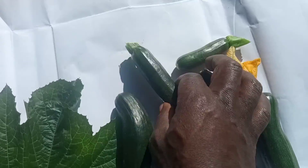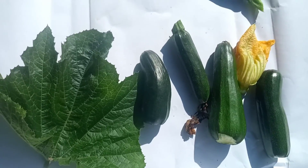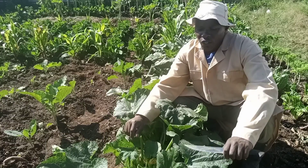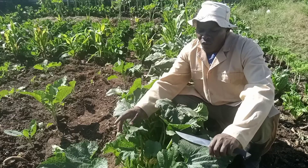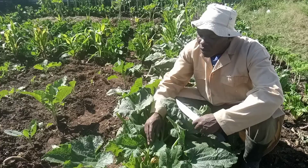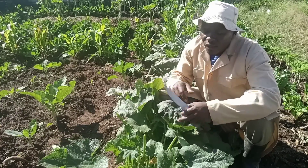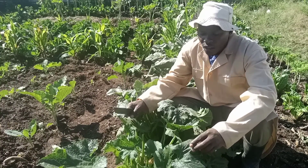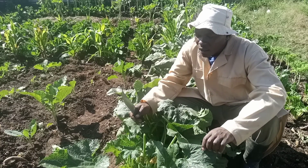Hello everyone, welcome to my video. Today I want to share with you how to harvest the godget from your kitchen garden — the fruit or vegetable of your godget plant — for consumption at home. So how and when do you harvest your godget fruits? Let's go.